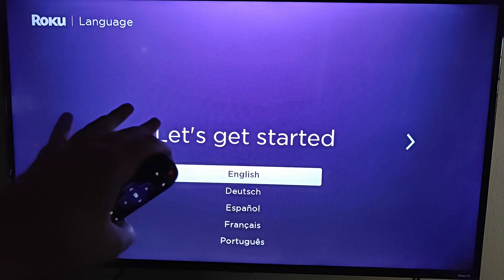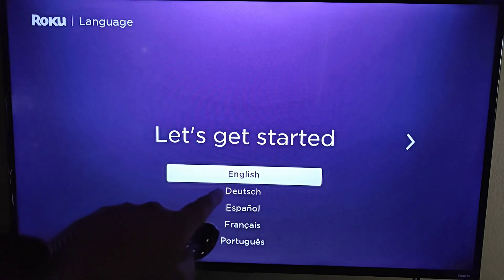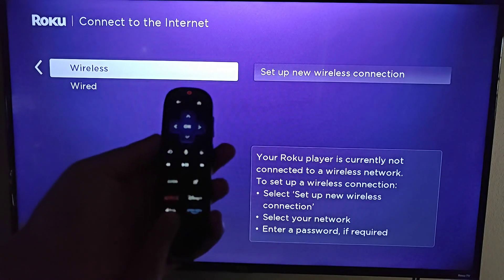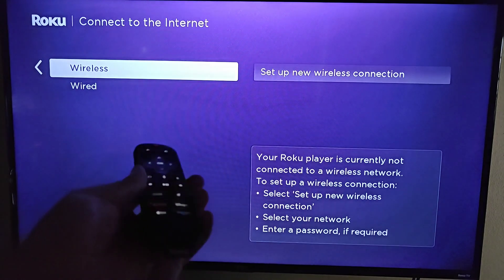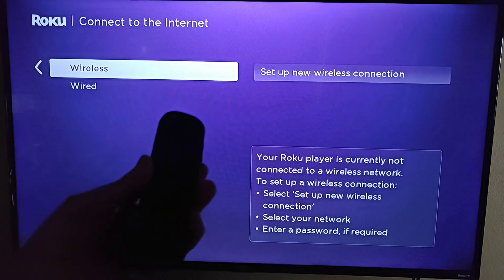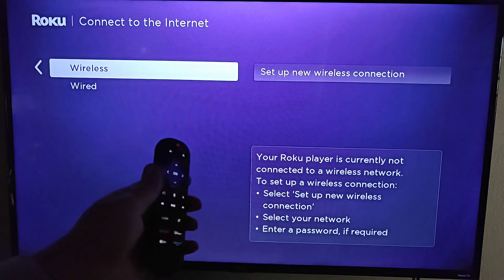We can now use our remote to select the language we want to set up our Roku Ultra in. I'm going to do English and click OK. It's also important to note that this Roku remote has rechargeable batteries. There's a USB Type-C port on the bottom, and it comes with a USB cord — one side plugs into the bottom of the remote and the other end is USB Type-A, which you can plug into a computer to recharge the remote.